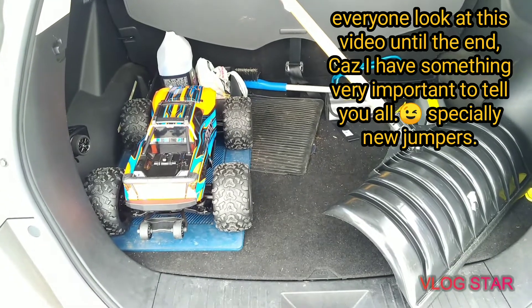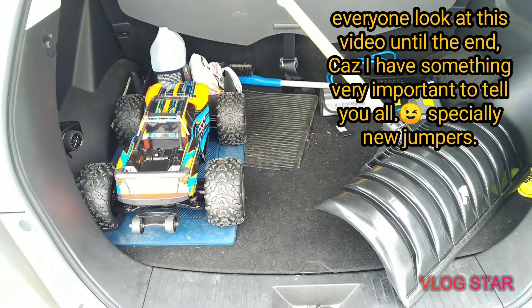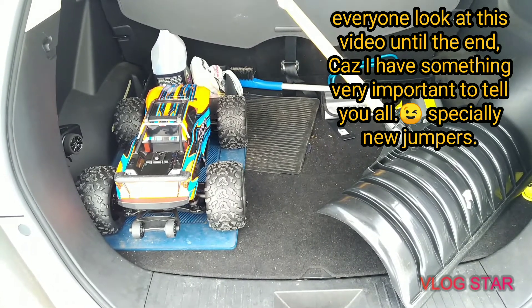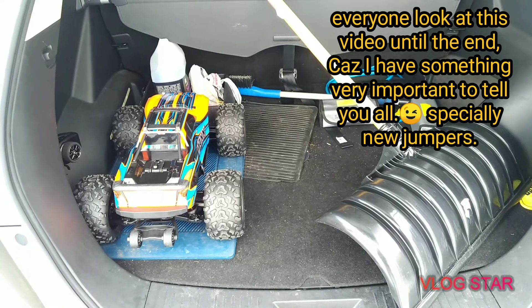Hello everyone. I did bring out my two chuggies today. I don't just have two, but for the past few months I was playing with my Wessler and my Max, and they're all fixed again.